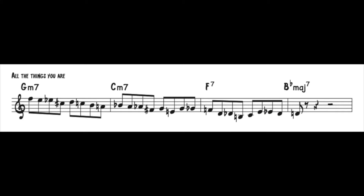And here we go with All the Things You Are. Lastly for this demo, let's look at the first four measures of There Will Never Be Another You.